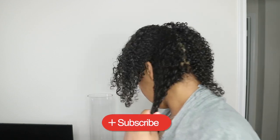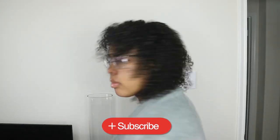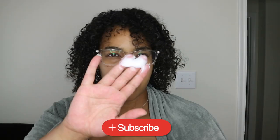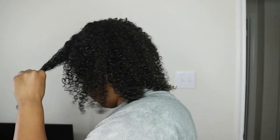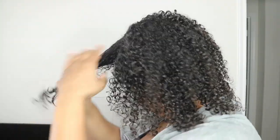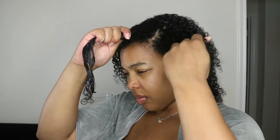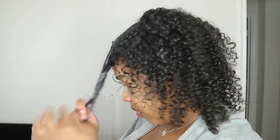Its buttery texture melts instantly on the hair providing deep hydration without weighing it down — that is very accurate. A little bit definitely goes a long way. It's very creamy. I was kind of scared it was going to be heavy and weigh my hair down, but it was actually the opposite — it was lightweight, it melted into my hair. I could finger comb very easily, and when I rinsed it out my hair looked so good, my curls looked moisturized, very hydrated, with no residue or film left over.